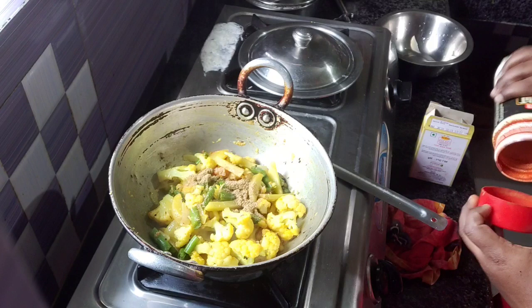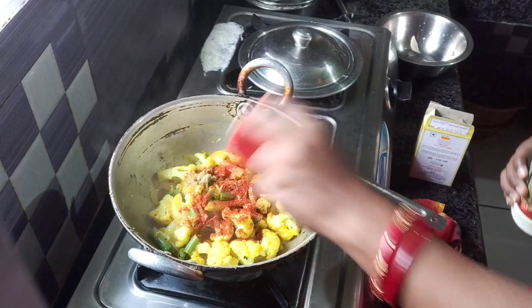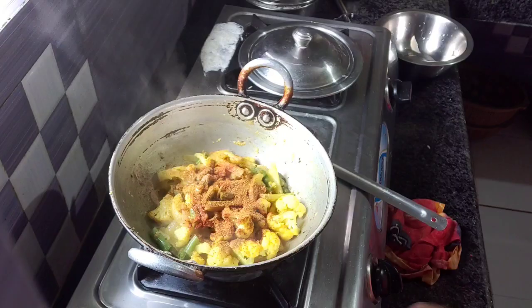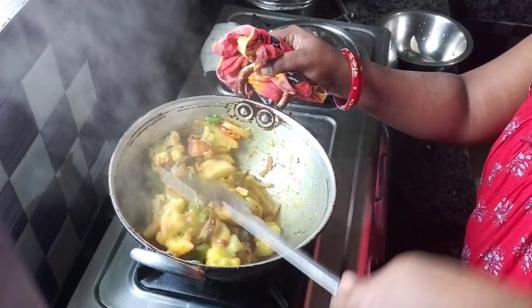I will add this. I will mix it with the oil and the sugar. I will add this too. I will mix it with the oil.